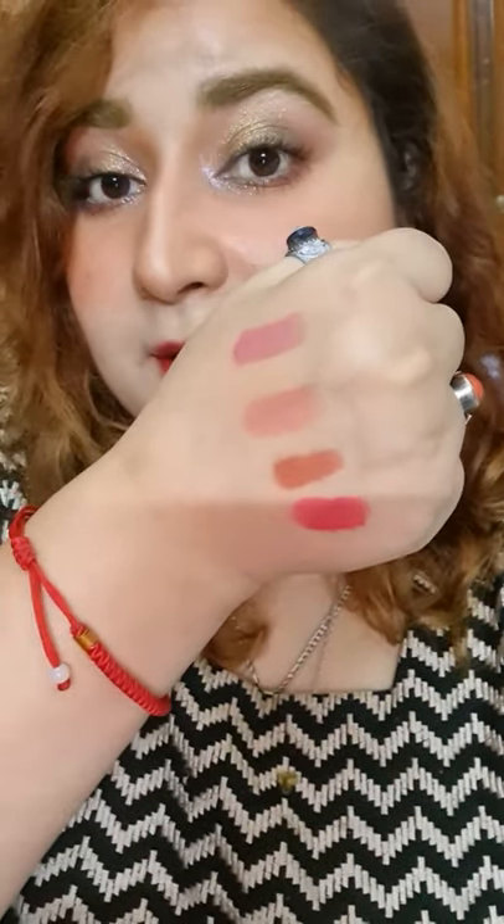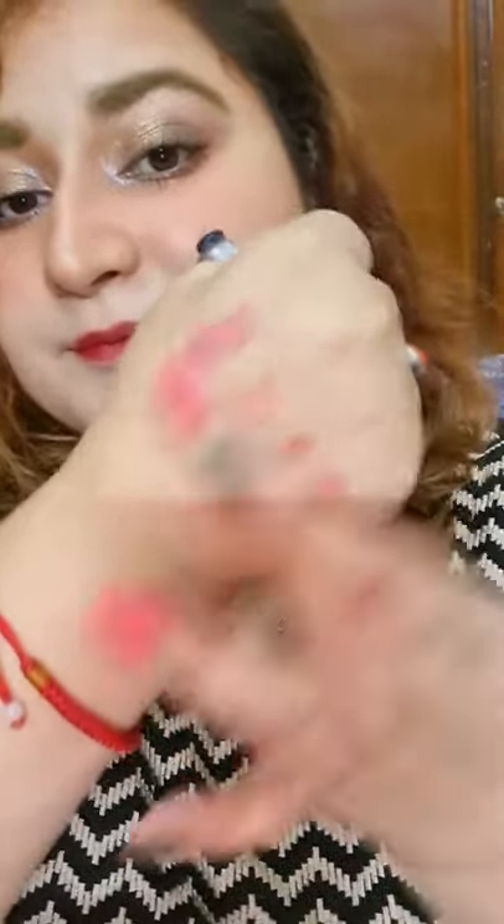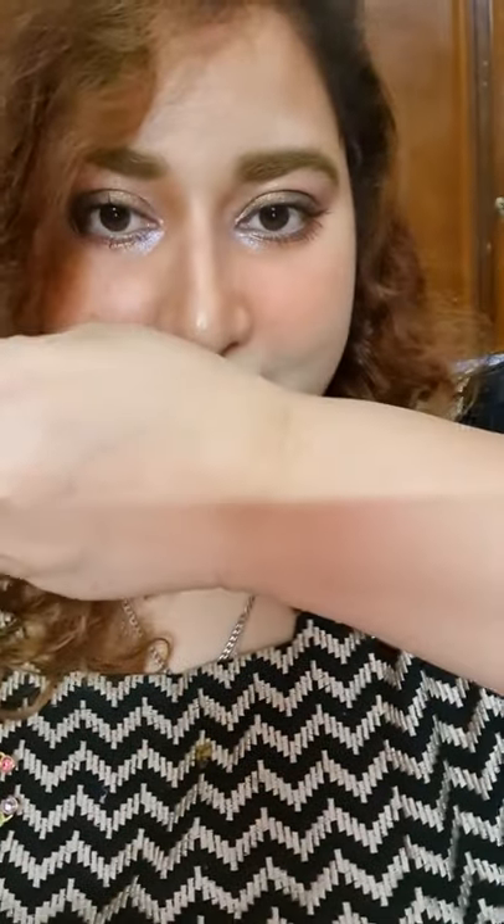Pink is an orangish reddish color. So now we're going to check if it transfers. I already have these four colors on my hand. It does not smudge. Does it transfer? It does not transfer.